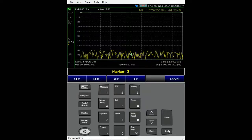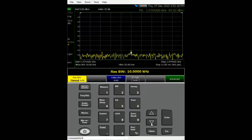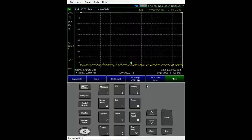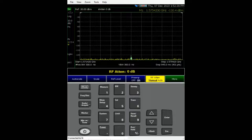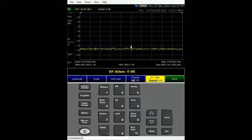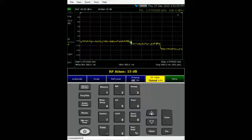The next thing is to change the resolution bandwidth. Let's go to bandwidth and set it to 300 Hz. Without turning on the preamp we're hitting about minus 115 dBm. If we turn on the preamp, we're hitting about minus 124 dBm, and we can move it further down to about minus 130 dBm — but that's still not quite near the GPS signal level.